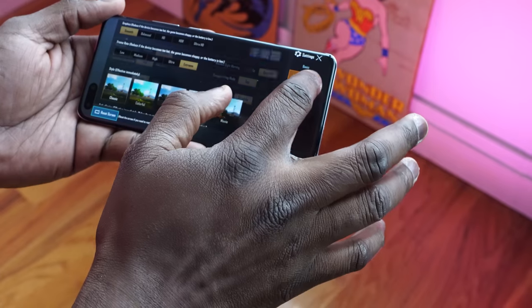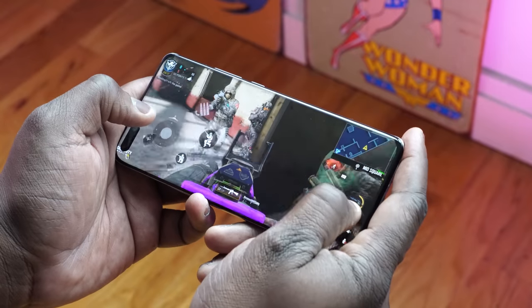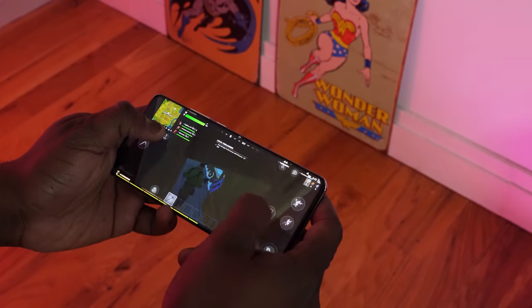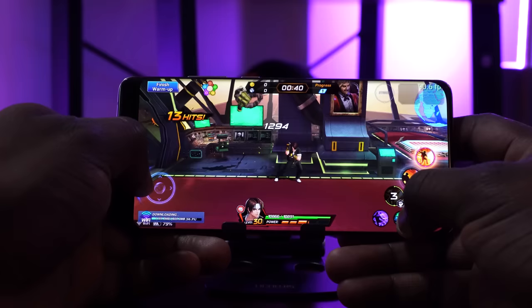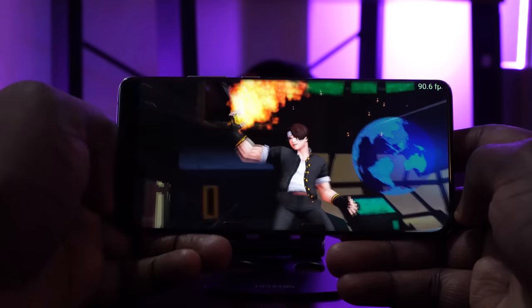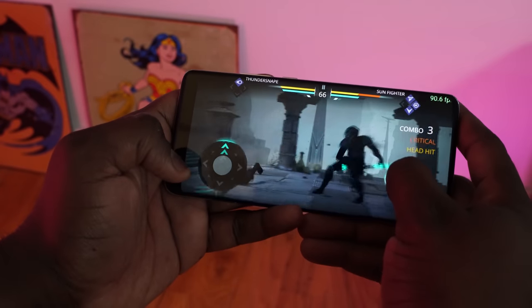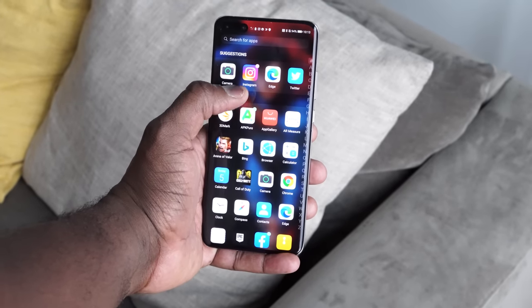I've also done a considerable amount of gaming on this device. All the high-performing games you care about — PUBG, Call of Duty Mobile, Fortnite — run really well. There are no hiccups; the Kirin 990 processor does a really good job, and having that 90Hz display comes into effect so games that support it do run well at 90Hz.